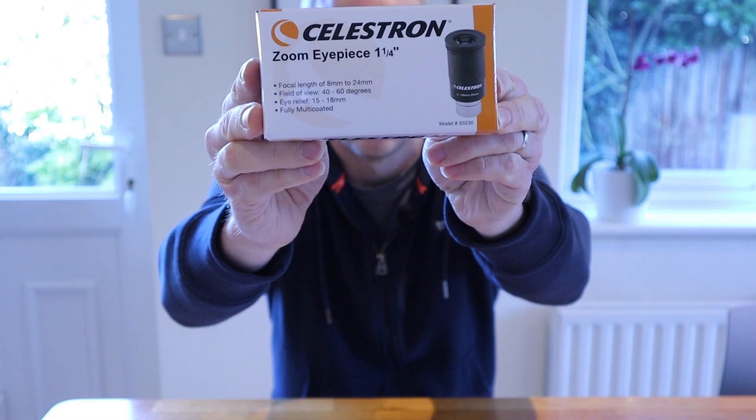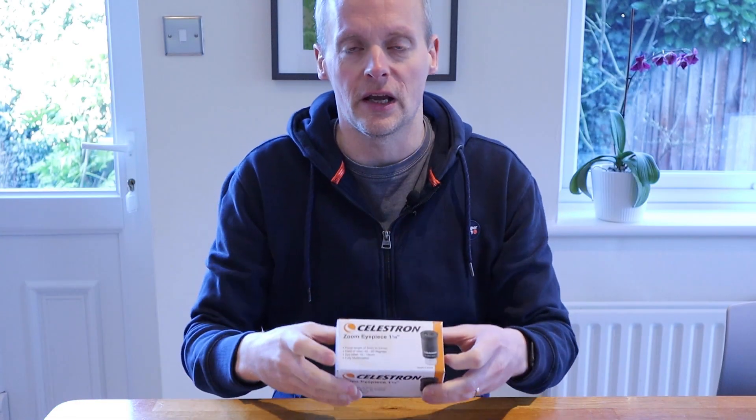Hello, and in today's video I am going to be reviewing this Celestron Zoom eyepiece, which has been kindly loaned to me by the good people at Rother Valley Optics. You can access their website using the link in the description below.